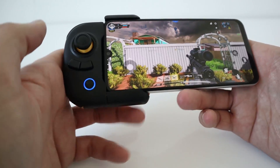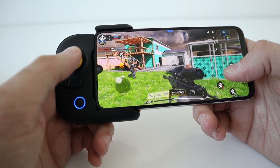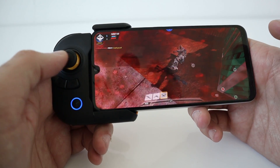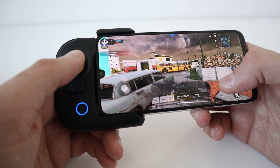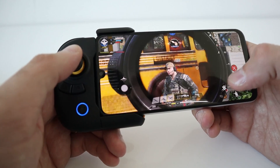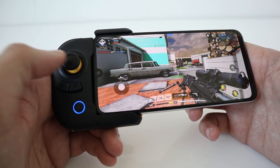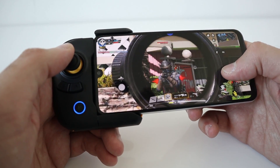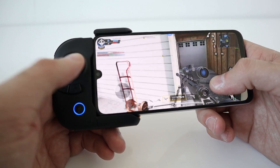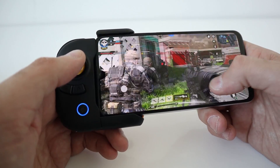Feels really comfortable. Fits perfectly. I love that little trigger button at the back — just flick your finger on. Crouch down with A. B to reload. Controls are responsive, which is obviously really important. It's comfortable. Makes gaming, I'd say, a little bit easier.